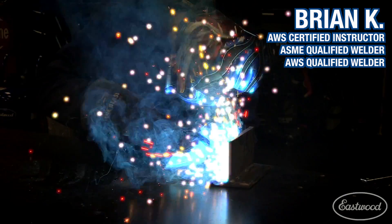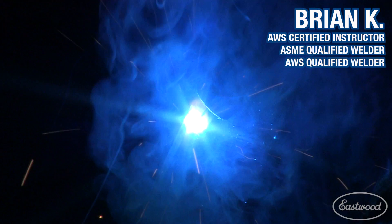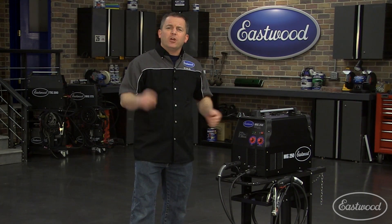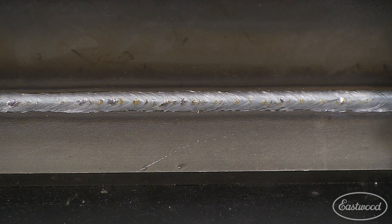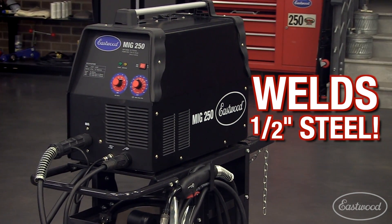The duty cycle is amazing. I've welded with some of the best equipment in the world. I want this in my shop. And that's what the pros are saying about the Eastwood MiG 250, which is quickly becoming one of the most popular welders — not only with do-it-yourselfers, but also professional metal fabricators. It can weld steel up to half-inch and aluminum up to a quarter with the optional spool gun.